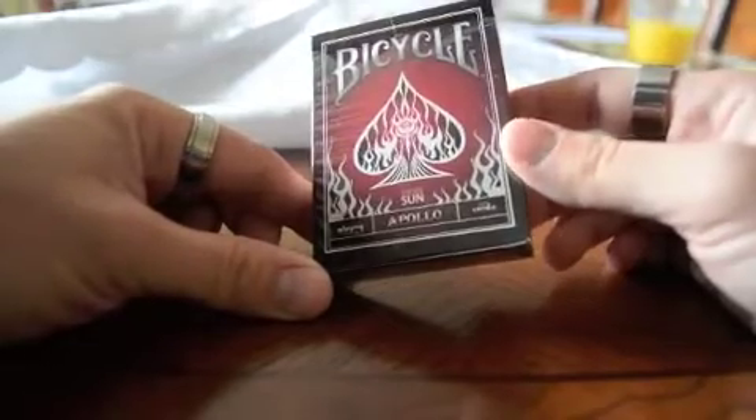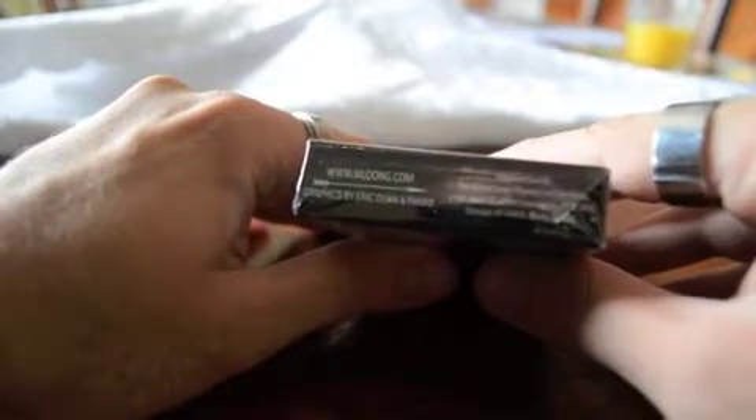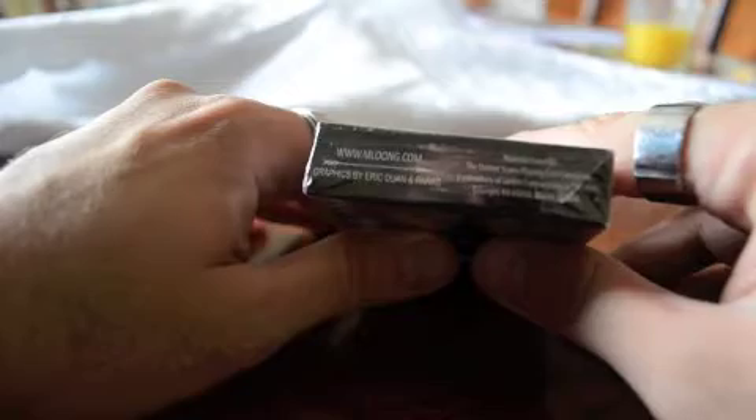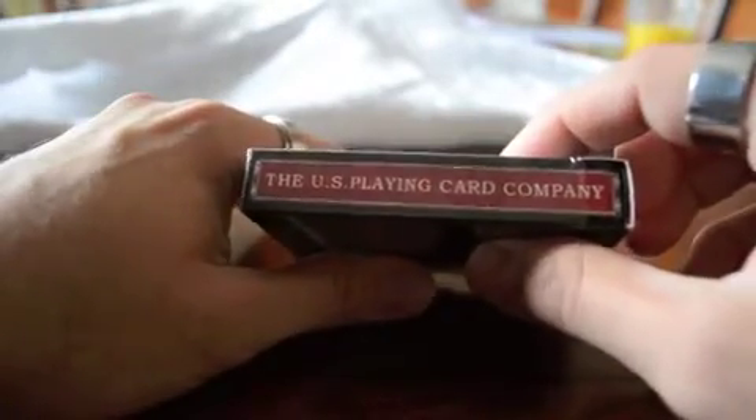It says Apollo Sun playing cards on the front. The side is Apollo. www.mloong.com. Graphics by Eric Duan and Paris. The U.S. Playing Card Company.